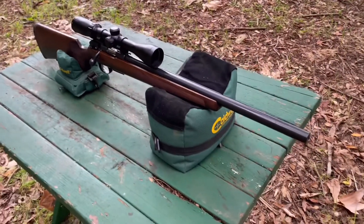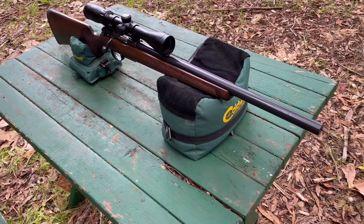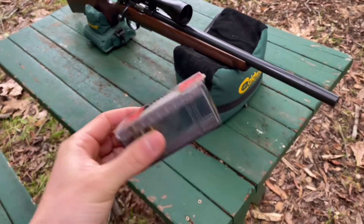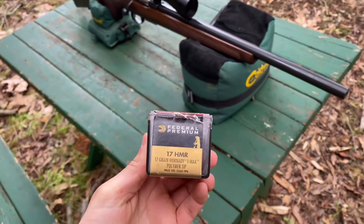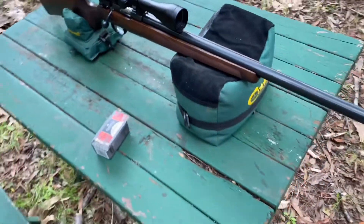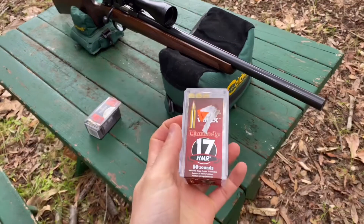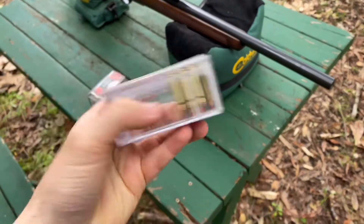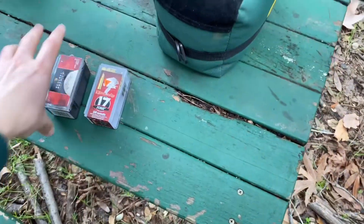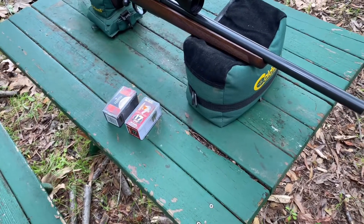Shooting off of Caldwell bags, we're going to be doing some accuracy testing at 100 yards. I've got four different types of ammo. I've got your typical Federal Premium V-Shock — this is a 17 grain with a polymer tip. I don't have many rounds so we might just get one grouping out of that. I've also got the Hornady V-Max round, also a 17 grain V-Max. Then I have a couple of different hunting loads.